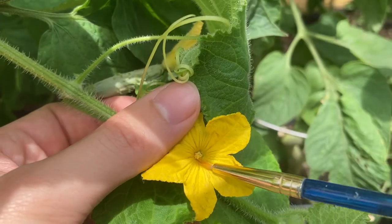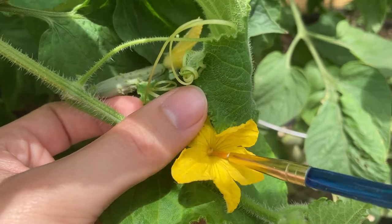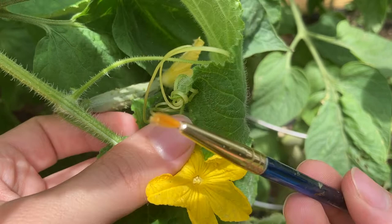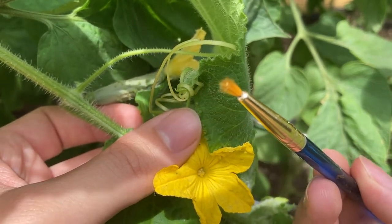Take a small brush and rub it directly into the very center of the flower. This is called the stamen and it's where the pollen is located. After rubbing the brush in the stamen, you should see some pollen come off on the very end of your paintbrush.